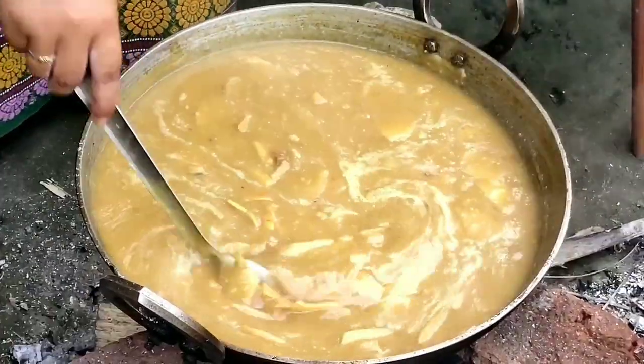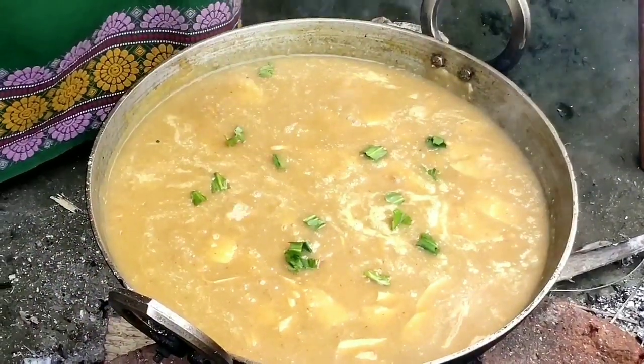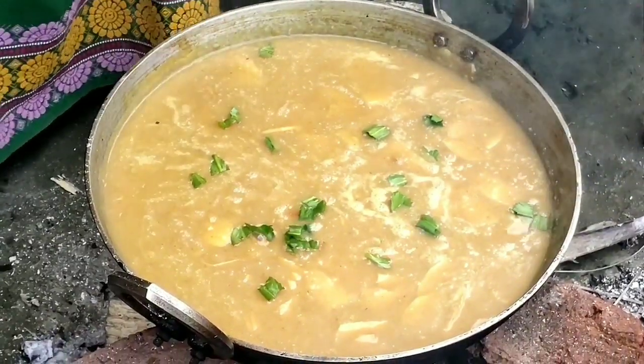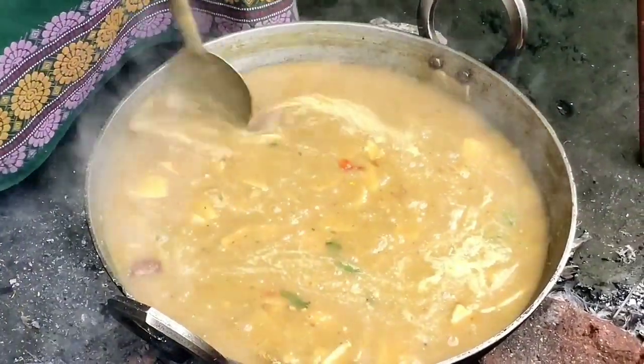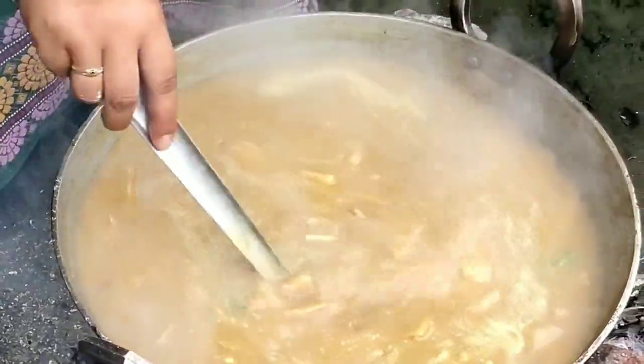Now the final touch. The smell of the Chinese coriander is really intense. It's done now — it smells really wonderful.